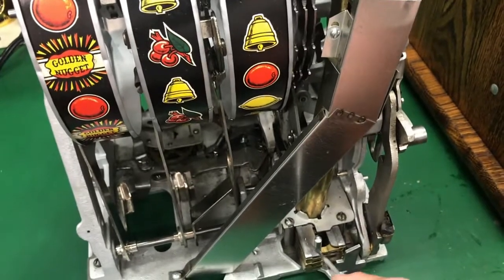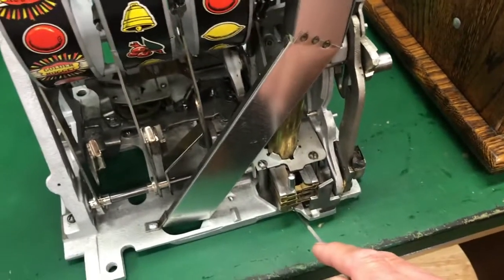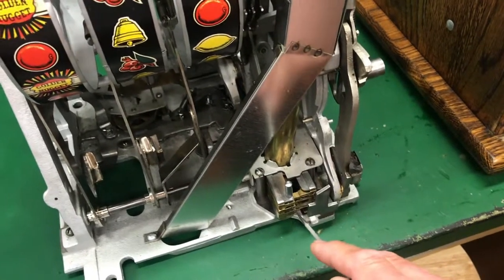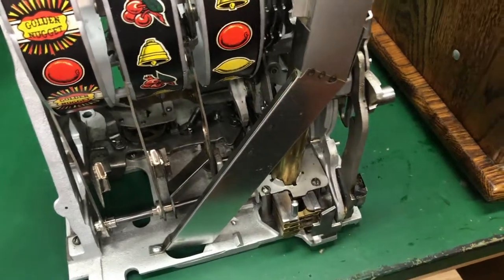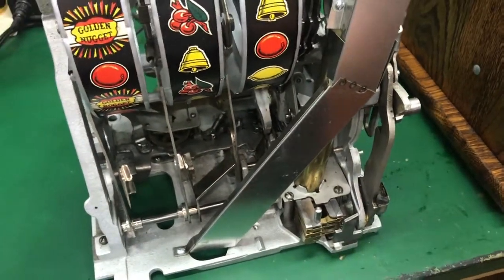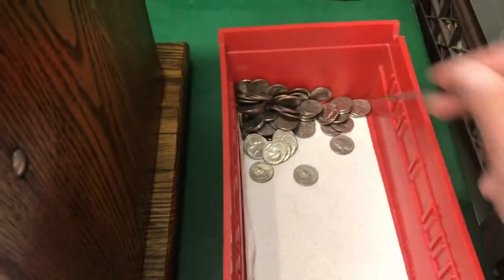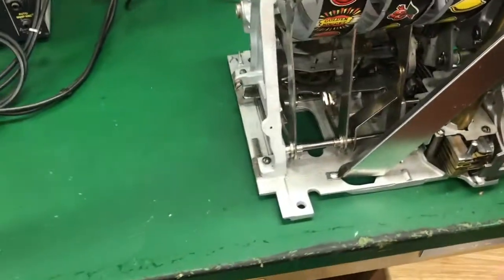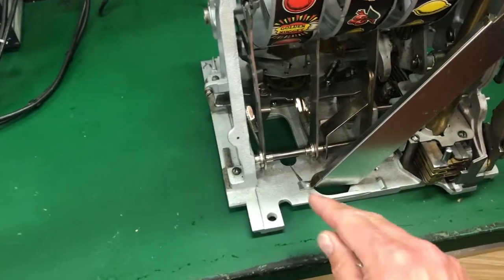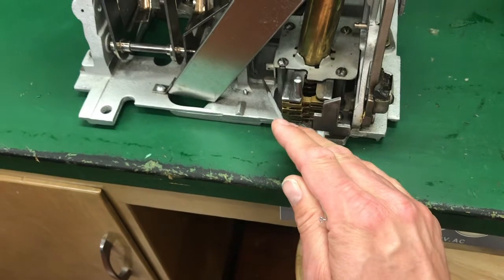Somebody had oiled the crap out of this area. These payout slides and tubes have to run dry — they're brass on metal, they're not going to rust, so these are never ever oiled. All that oil had to come out. I even ran all the coins through the ultrasonic cleaner to get that layer of oil off.